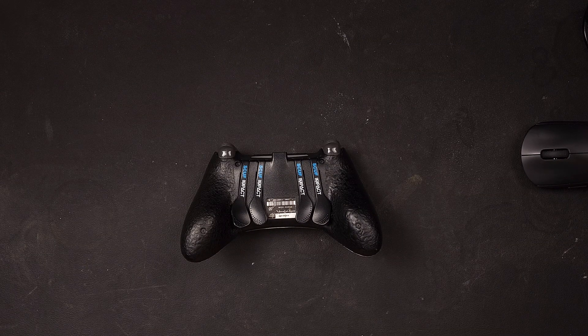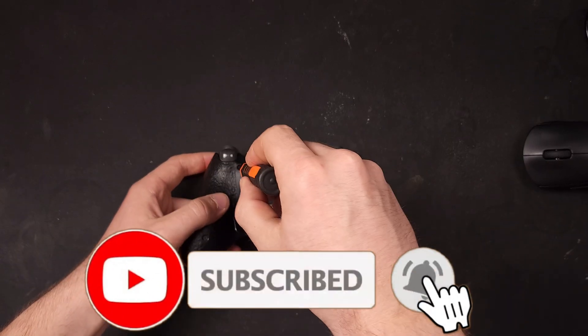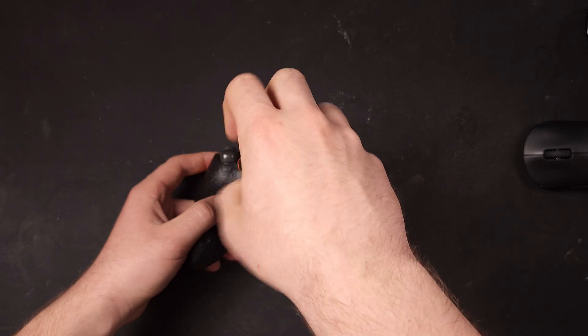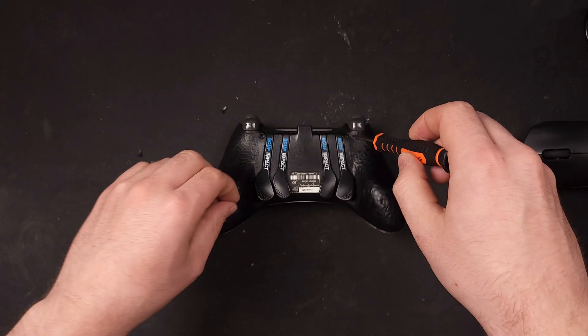First, you need your controller and a proper sized screwdriver. Simply flip the controller over and there are four screws that you need to unscrew. This is a SCUF controller, but any regular PS4 controller should come apart the exact same.